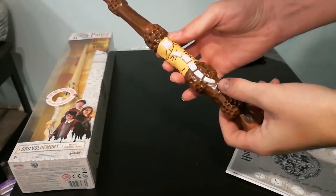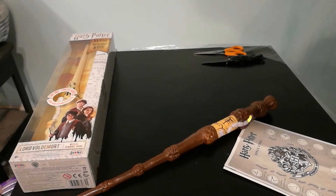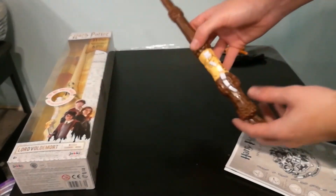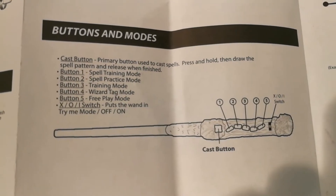The first thing you do with your wand is actually calibrate it — slide the wand into the on mode and then put it on a flat surface. A loud noise will sound, and the five lights on the front will light up one by one. The wand has six buttons on the front: the top is spell casting, and the other five act as a health bar and a selection for each game.